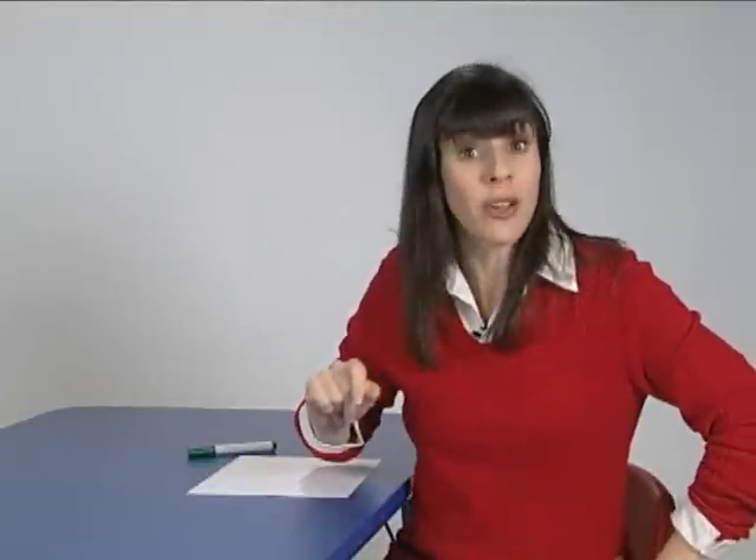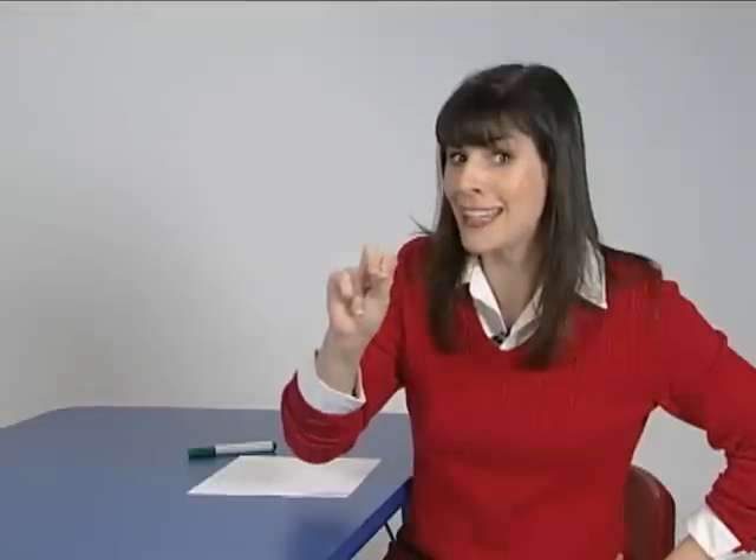I want to show you my finger warm-up exercise. It's called the alligator chop. You use these three fingers. Follow me.